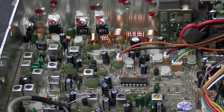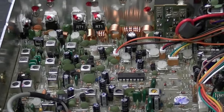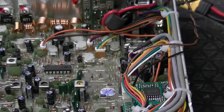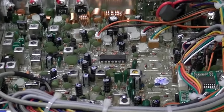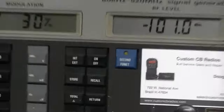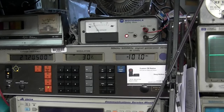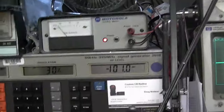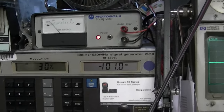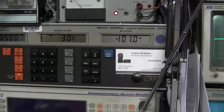That brings transmit up to a very respectable level. Let's check receive — everybody's big on receiver sensitivity, so let's see what Ranger has done. We've got the receive aligned and it was on frequency, aligned really well with just a couple of touch-ups. We're putting in a negative 101 dBm signal at 30 percent modulation AM on channel 20. You can see the SINAD meter — we're well above 12, about 18 dB SINAD.